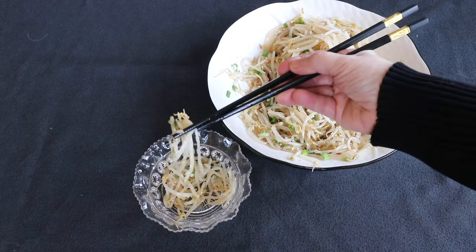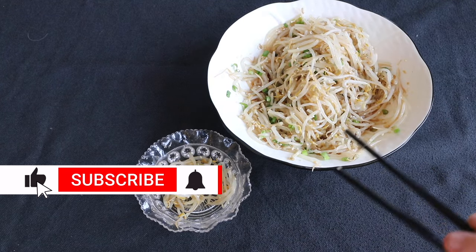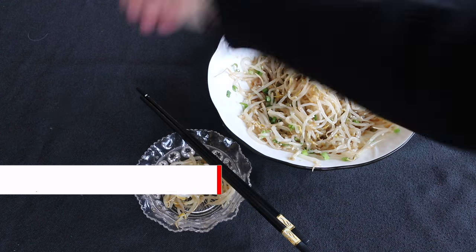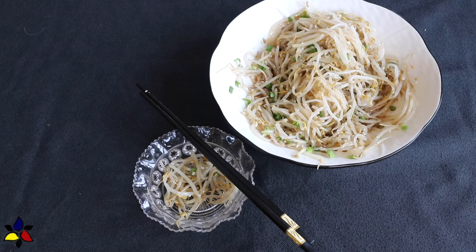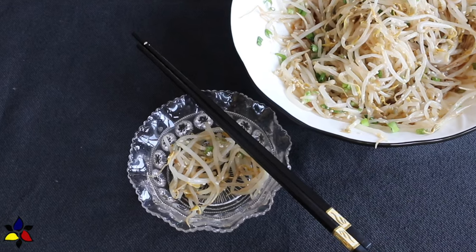Before continuing, I have a favor to ask. If you like my videos, please share them with someone who might also enjoy my recipes. Lately I've noticed a lot of new subscribers — to all of you, welcome. And to all returning viewers, thank you very much for your support.